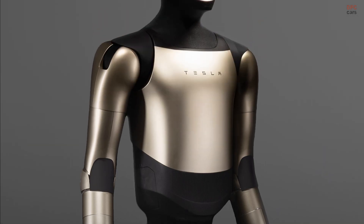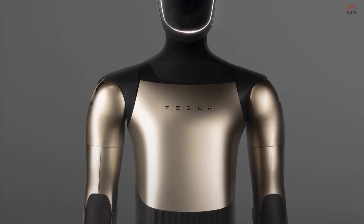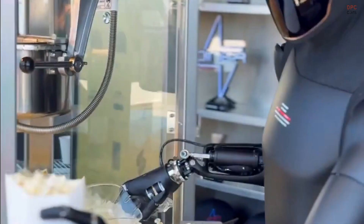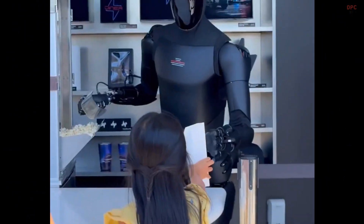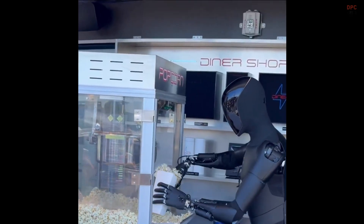The Tesla Optimus robot just stepped out with a slimmer figure and a fresh, warm, metallic tone that immediately grabs the eye. You can spot refined proportions, a cleaner torso, and a faceplate where the camera eyes are easier to make out.